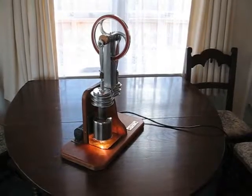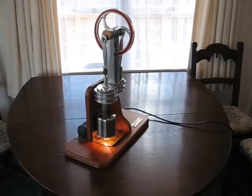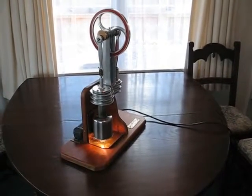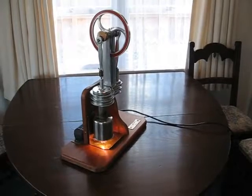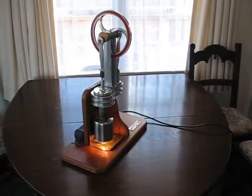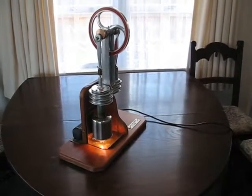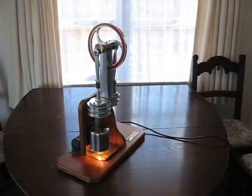The remarkable part about this engine is the very, very low power source which is used to heat the displacer cylinder. The heat is entirely derived from a 20 watt lamp — a 12 volt 20 watt lamp which is not directly connected to anything. The heat is derived from the convection heat alone. We will show this engine running, and the fact that it runs from such a low power is a tribute to Ted's precision engineering.